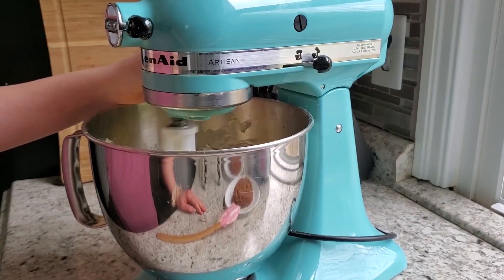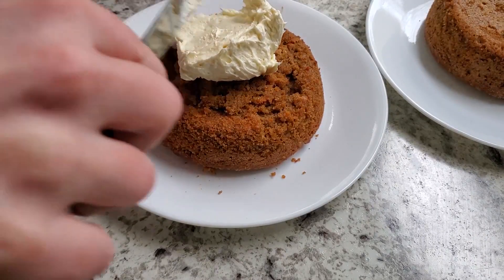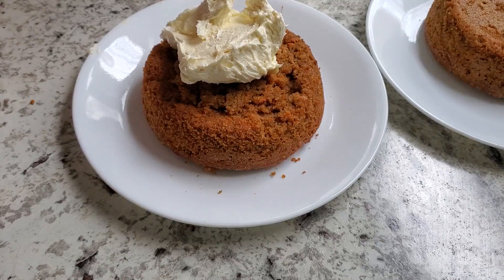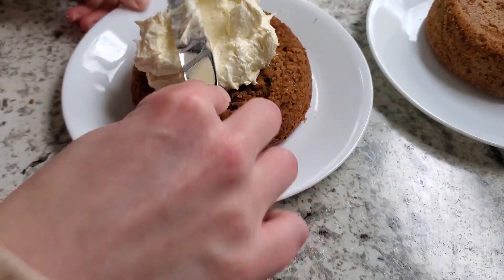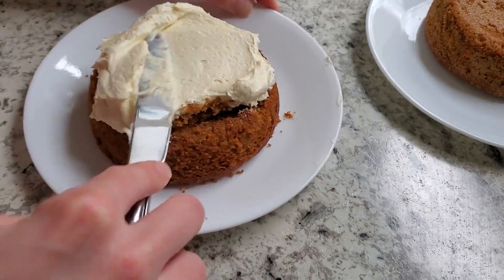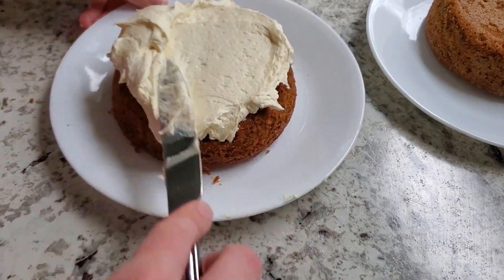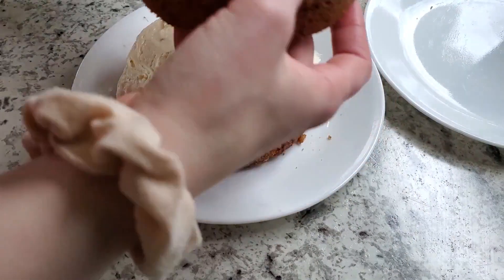My bottom layer I tried to get out of the pan before it cooled completely — definitely don't do that. I just put my icing on top and you'll never know. My top layer I let cool a little longer and it came straight out of the pan with no sticking at all.